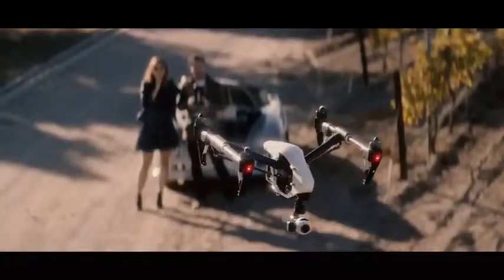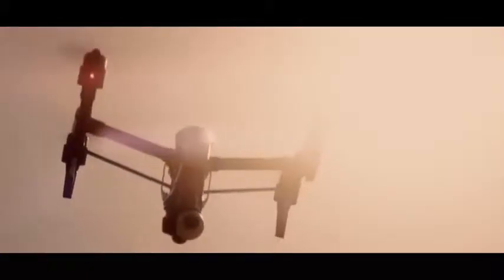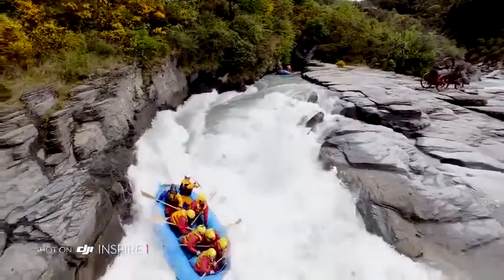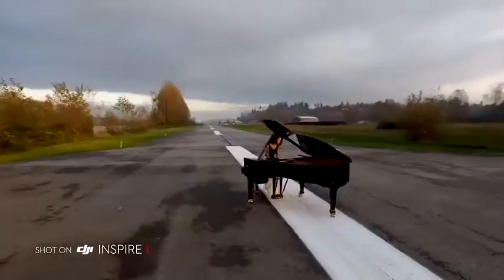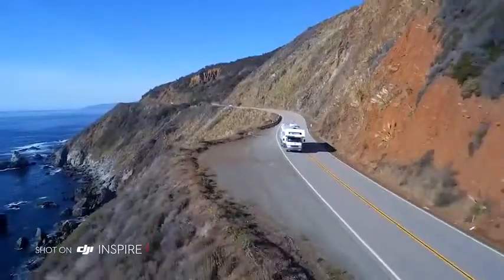Being able to operate it separately will make sure that nobody crashes into a building or a tree while the other person is filming. The pilot can concentrate on flying and the gimbal operator can concentrate on focusing on a moving object or a certain spot. It will be hard to control the aircraft and the gimbal movement at the same time for one person, so with a dual operator setup you will always have the perfect framing.